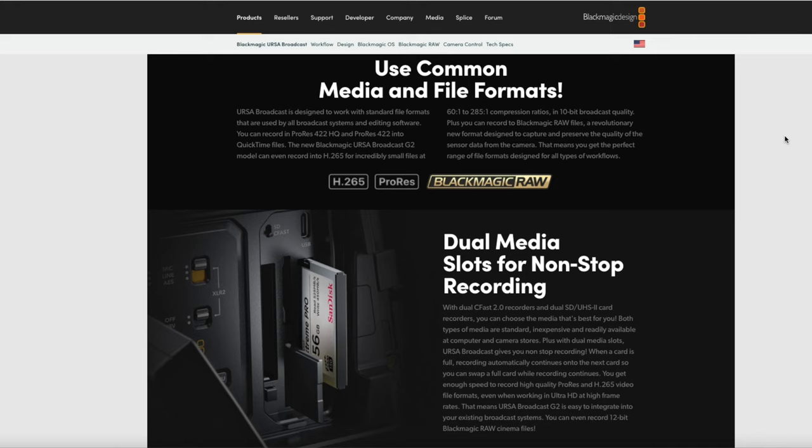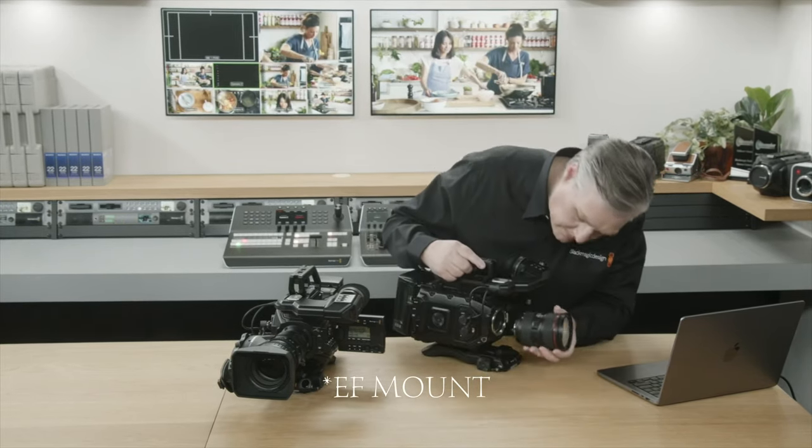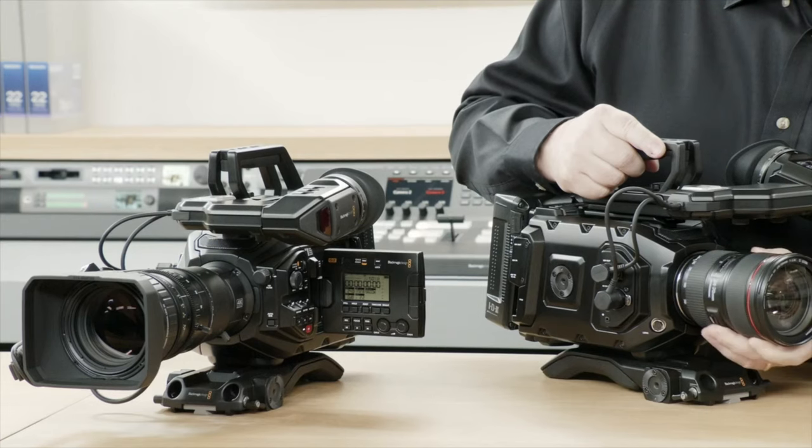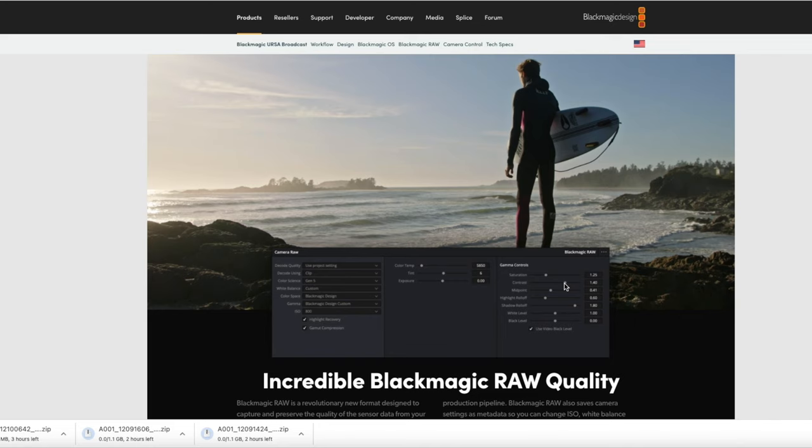Something new that wasn't in the previous version is H.264 and H.265 recording — there are flavors of them for flexibility and speed. H.265 is now on board, which is new. Also, in this package you will find EF lenses included, which I love. A lot of people are going to be getting this camera as a production camera.